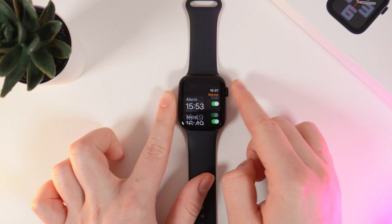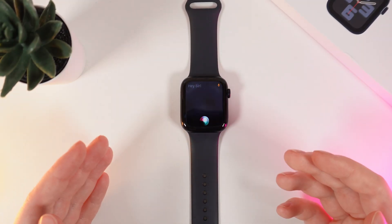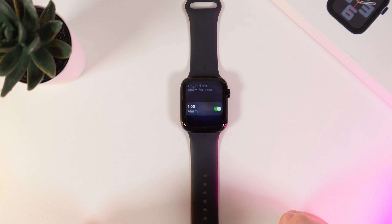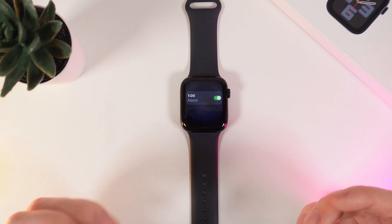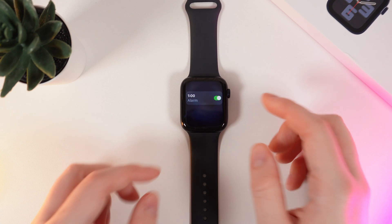Now let's move on to Siri. Firstly, we need to call her out. Hey Siri, set alarm for 1 a.m. As you can see she can easily set alarms for you and also we can ask her to disable the alarm.